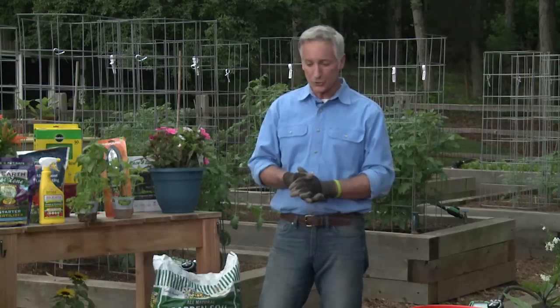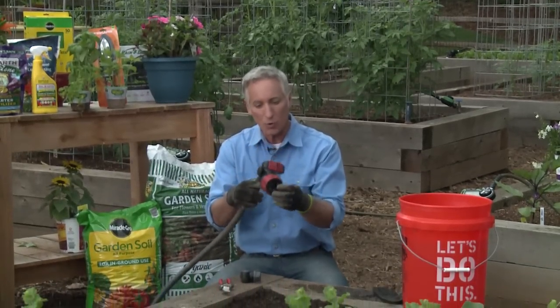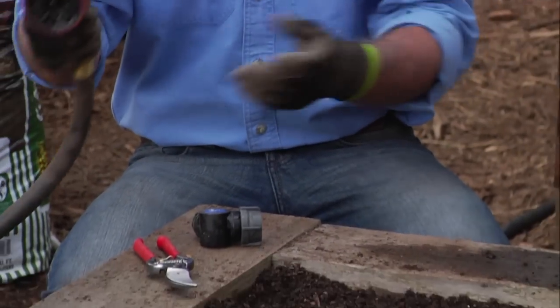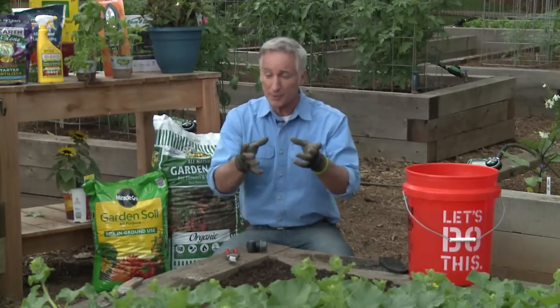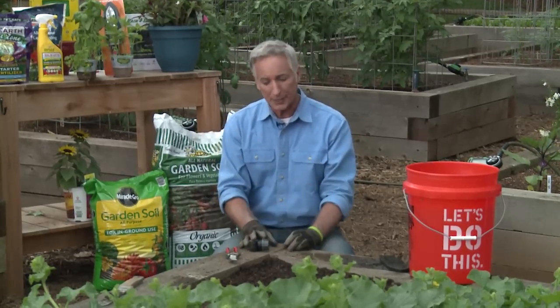You need water to distribute the nutrients, and you want to do that gently. I'll use a nozzle like this that has lots of settings — this is called a Cannon by Orbit. I can get a soft, gentle flow or a wider path. This makes it easy to control the water and keep it off the foliage. You don't want to get tomato leaves wet because that will keep your plants healthier.